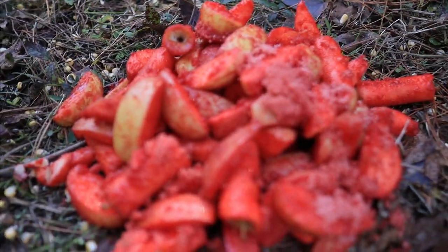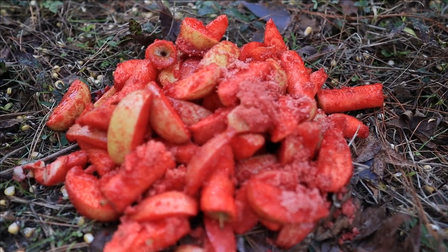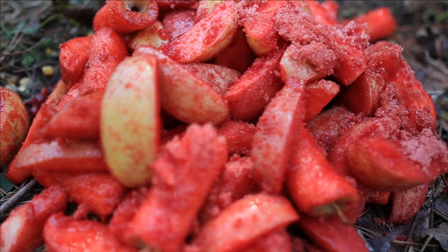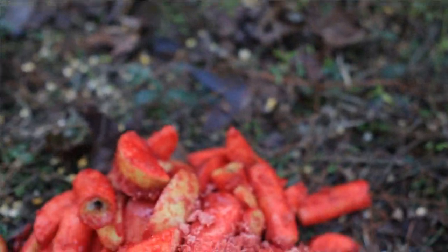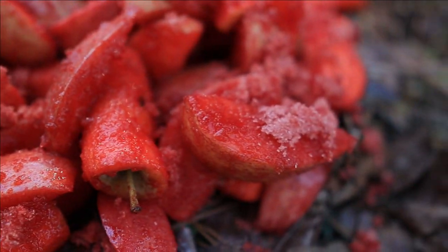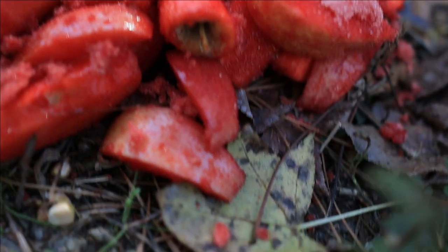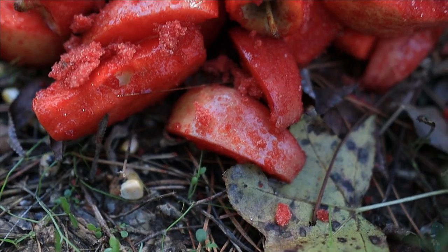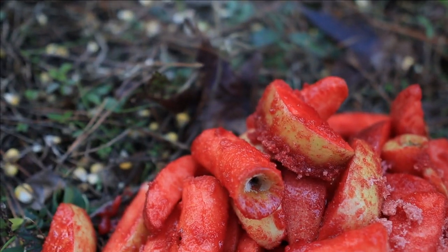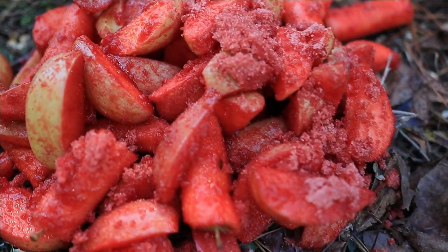So this is our apples — y'all take a good look at them. Super red. Doesn't that just look freaking delicious?